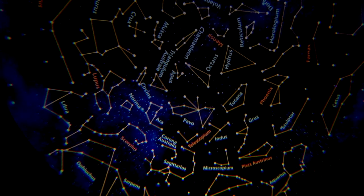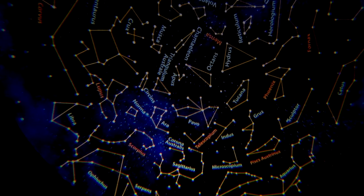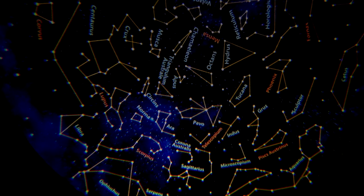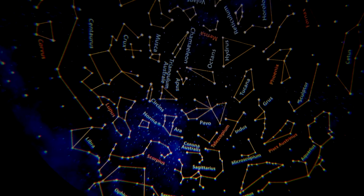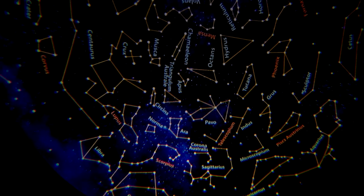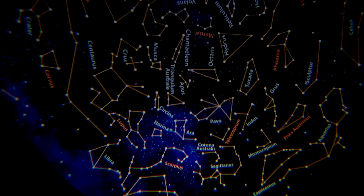We've now moved on to the constellation disc. You can see all these constellations in a night sky background with nebula in the background, and they're all named, which is helpful. It's gently rotating again — I can see Sagittarius and Scorpius. That's Night Sky from Brainstone Toys.